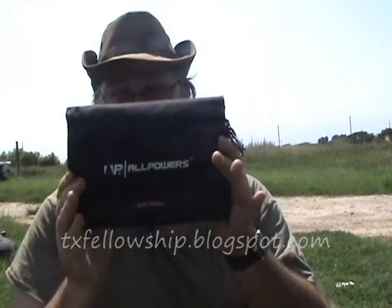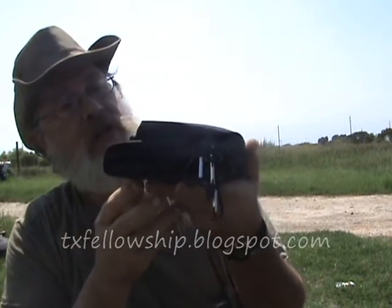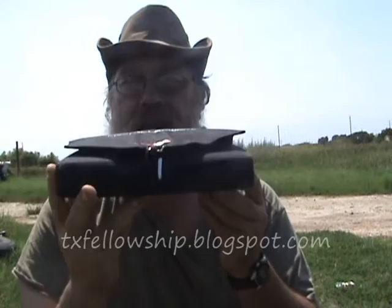Got something here called an AllPowers solar battery charger. Comes in a nice little box — the whole kit, everything is in this nice little rolled-up package.